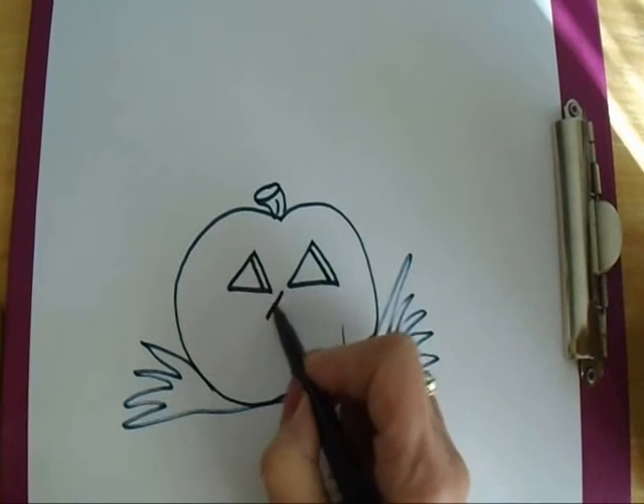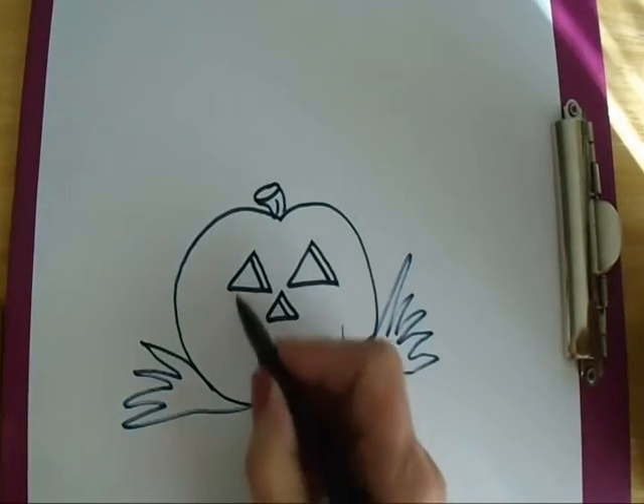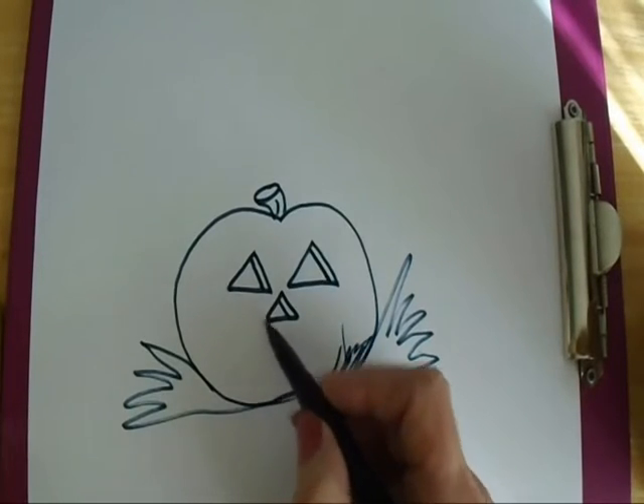I'm going to make the nose exactly the same way. Now we're going to make the mouth. So I'm going to start here and I'm going to make a line like that but I'm going to make some teeth.